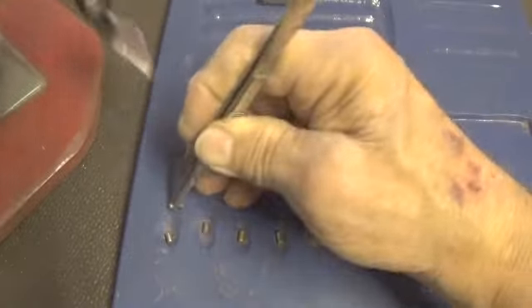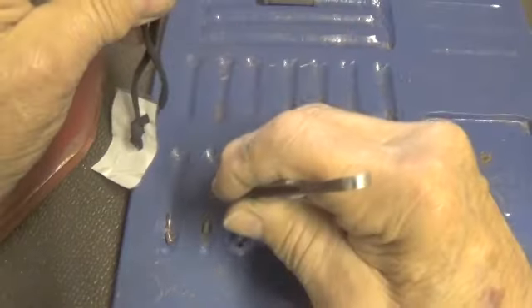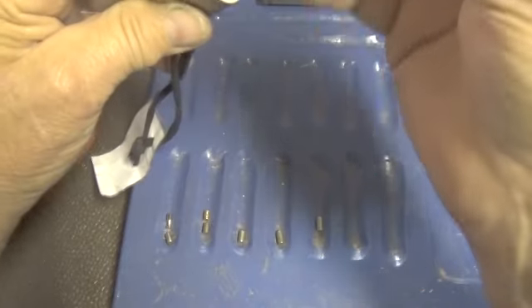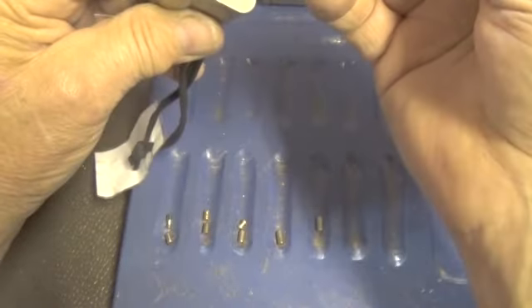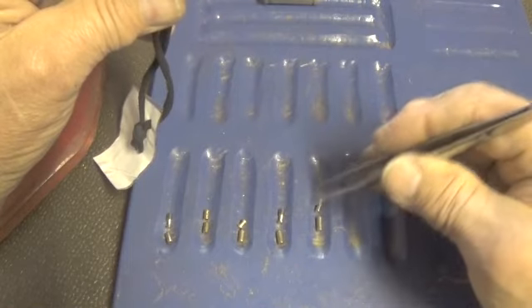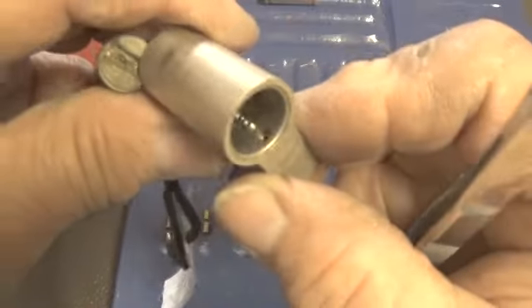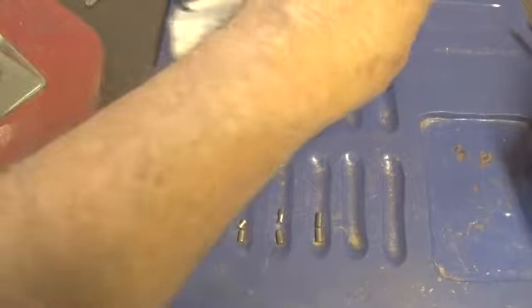We'll look at that real close in a moment. That's kind of a spool — it's a serrated pin. I believe that's another spool, and that's another different type of spool. That one is another type of spool, I believe — or maybe... no, it's a standard pin. He hasn't made any changes on the bible. Let's look at these pins real close now to see what kind of pins he's put in it.